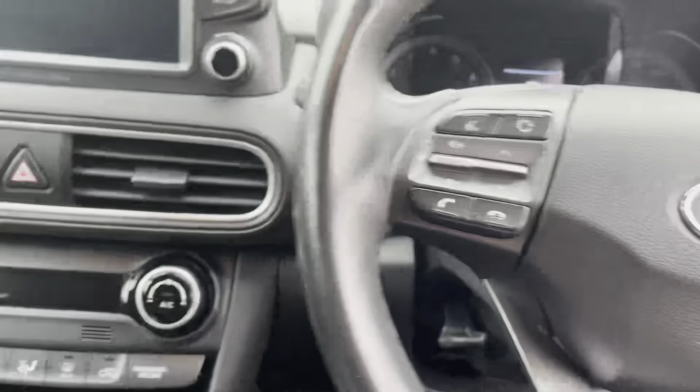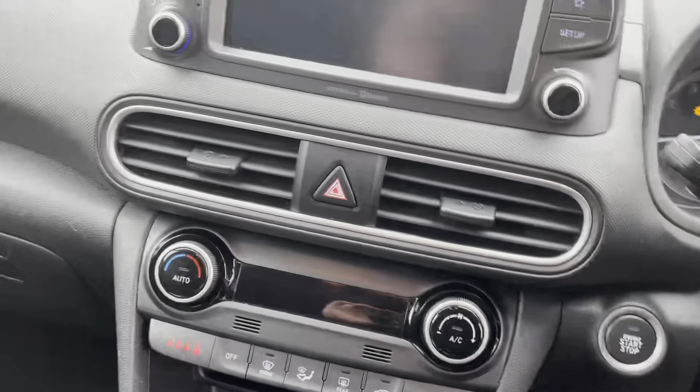Getting into the car, this is wireless key entry, so all you need to do is put your foot on the clutch, press the stop-start button, and away you go.